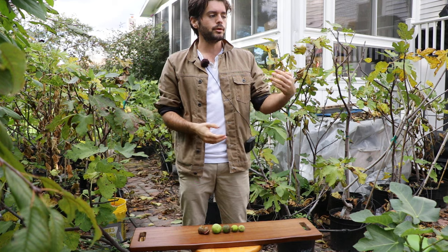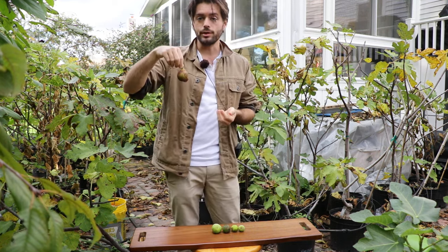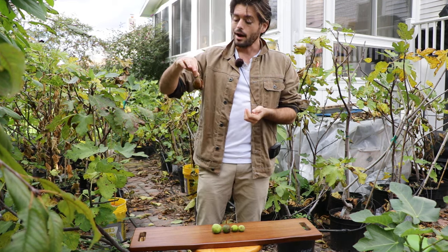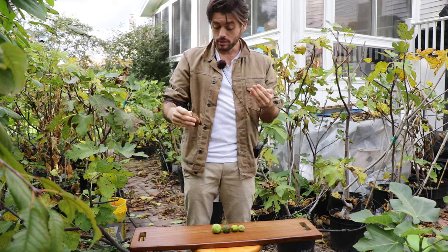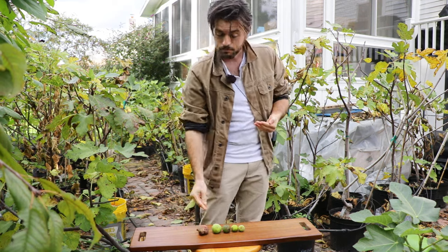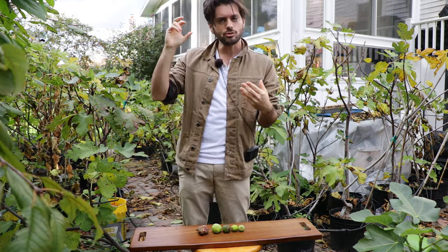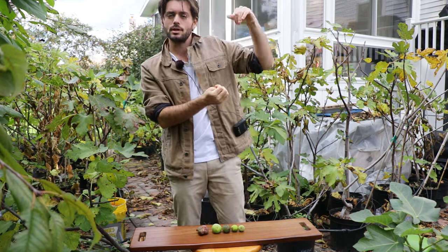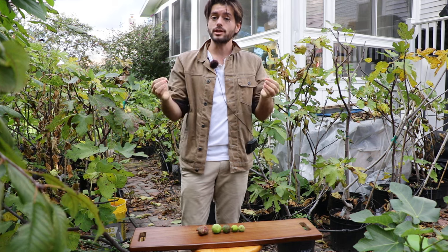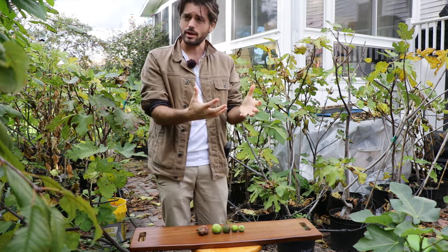The same thing happens post-harvest. We take them off the trees, put them in the fridge. What I like to do — like this fig right here has been in my fridge for about a week — is cut them in half, put them skin side down on a plate or tray, and place them in the fridge. Because it's a drier environment in my fridge, that water evaporates out of the fruits and I have a higher concentration of sugar content over the course of about a week to three weeks.